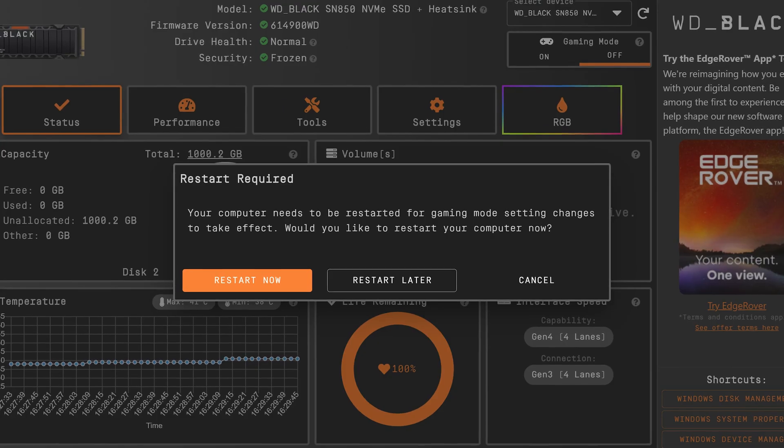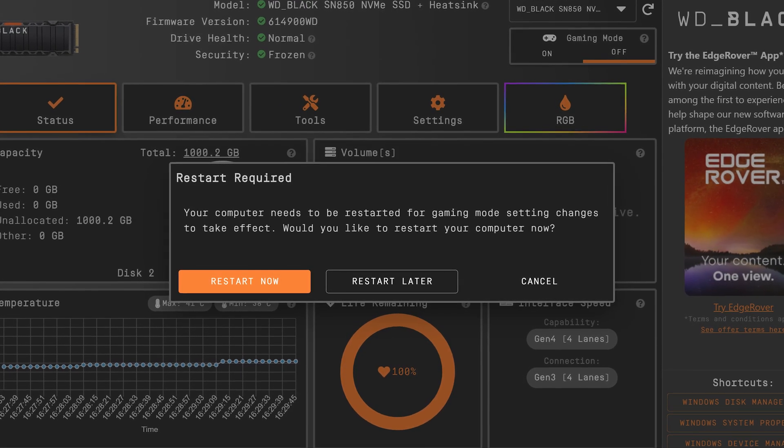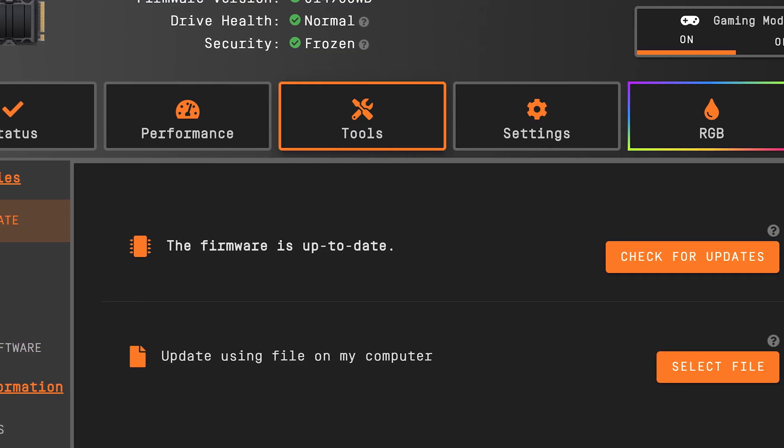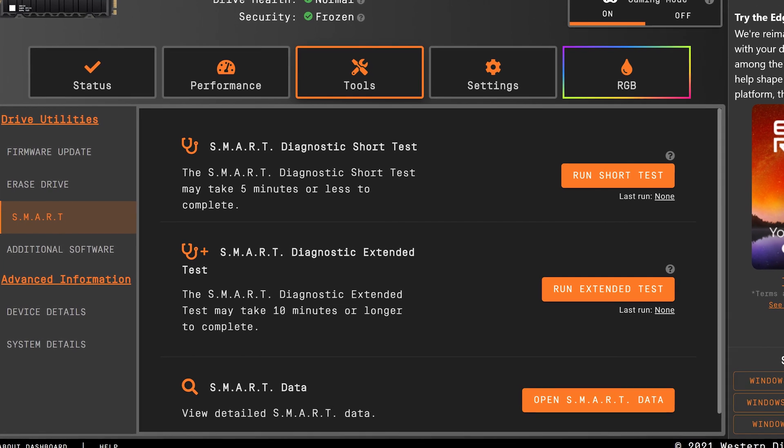You can enable gaming mode on the SN850, which disables the drive's low power modes, maximizing read and write speeds in the process. It just takes a simple restart and you're right back in business. You can also effortlessly update the SN850's firmware through here, and check any diagnostics through smart tests.